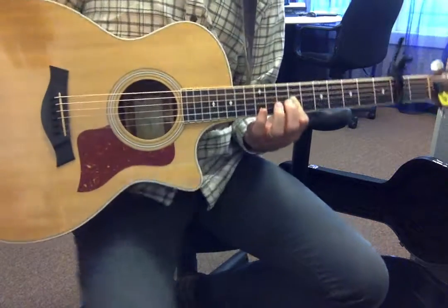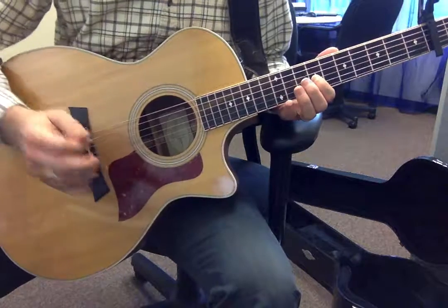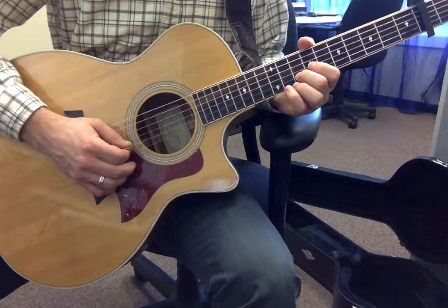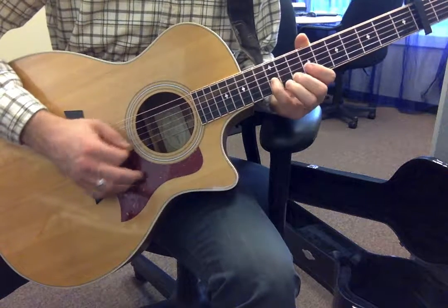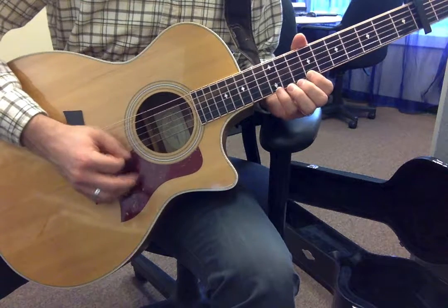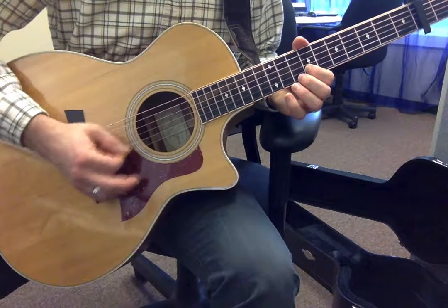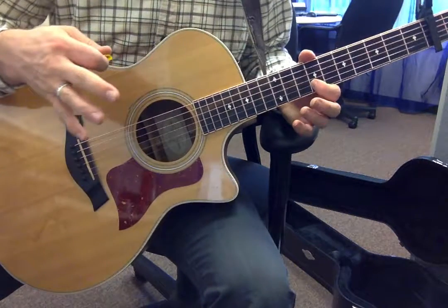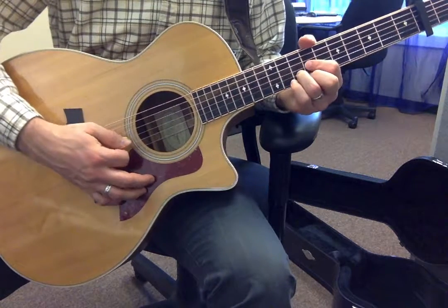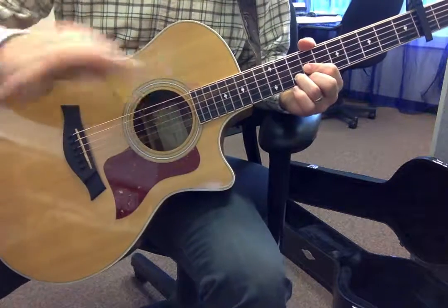I messed that up a little bit, but what I did is I jumped down to that G string. Because the real melody is just... And he actually holds that up, but I want you to resolve it — resolve on that chord. Just let it hang.